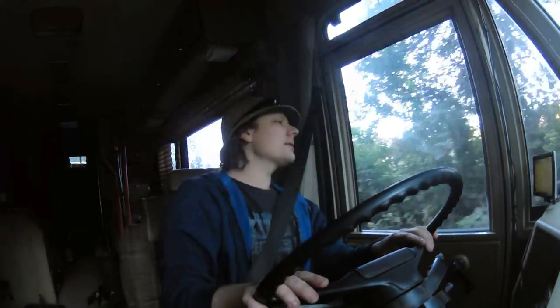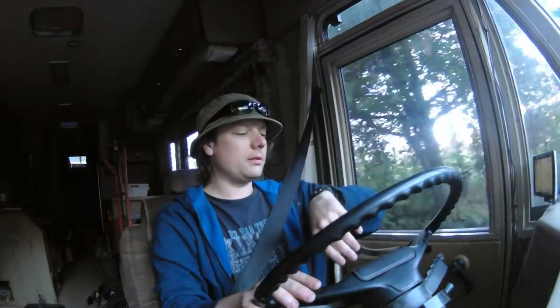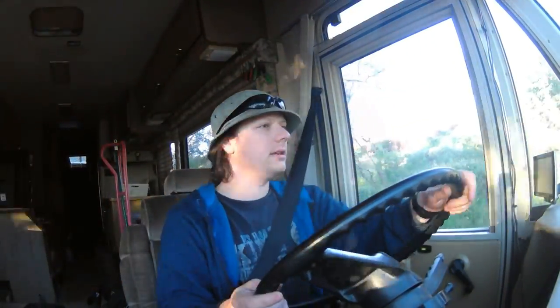I don't see the dust kicking up nearly as bad. I was hoping getting here early in the morning would help — maybe the dew or something. But I think it's still pretty dry. It smells dusty, smells like dirt. I've got the vent on high, hopefully to build up pressure in here and push air out through all the leaks so the dust won't get in as bad.